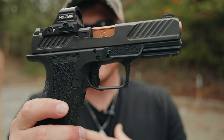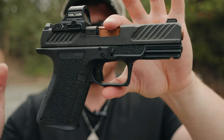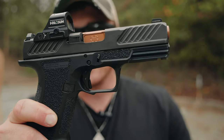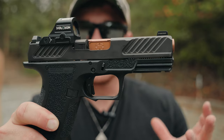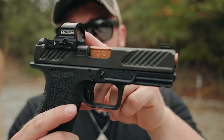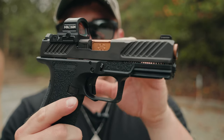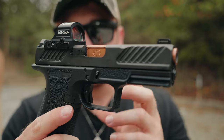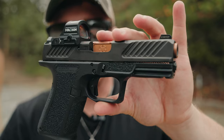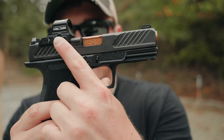It comes stock with night sights that are absolutely amazing. It has a blacked out rear, which I love, and it comes optic cut for an optic of your choice. I have my Holosun 507C mounted on there — I absolutely love this optic. You can change the brightness up and down easily, and you can swap the battery from the side without having to dismount, remount, and re-zero.